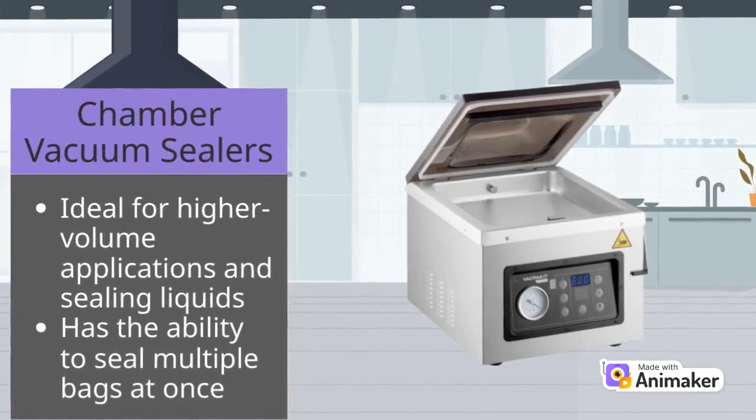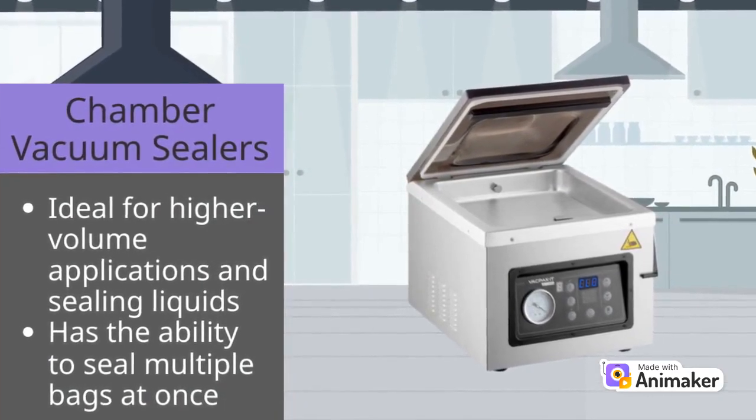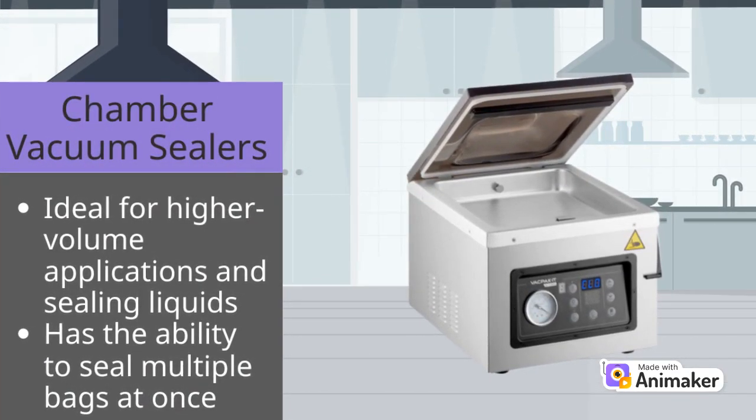Chamber vacuum sealers do not rely on suction like an external unit does. Instead, chamber-type machines create a vacuum within a sealed cavity that evacuates air, which creates even pressure on both the inside and outside of the bag.